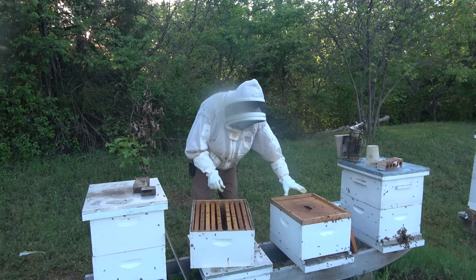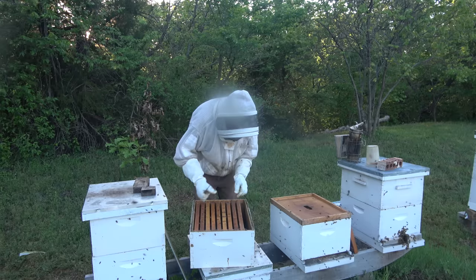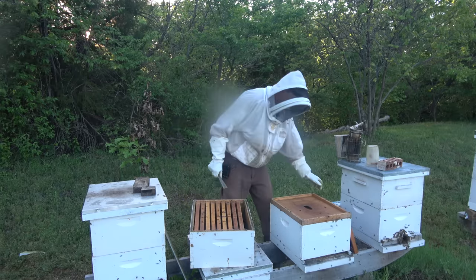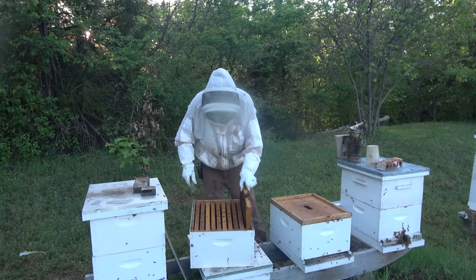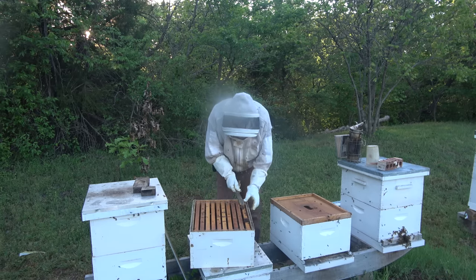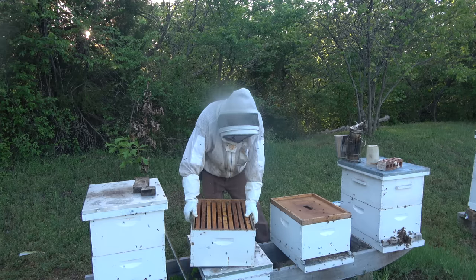I'm going to set this on top of the inner cover so the live bees can go down through that little hole, and the dead bees will just stay behind. That should be enough to sustain them for a little bit.